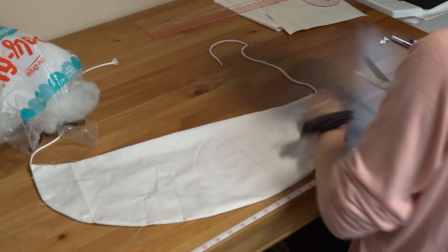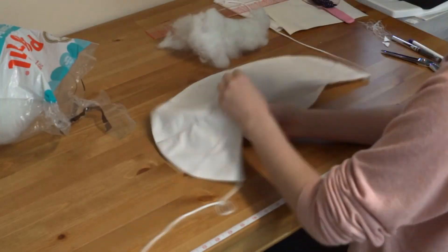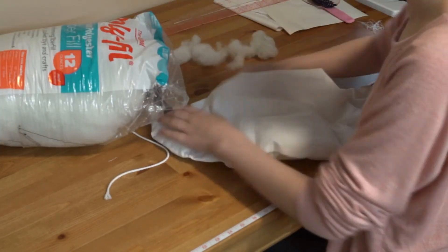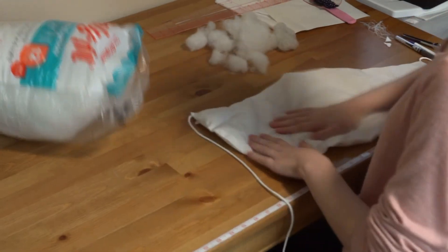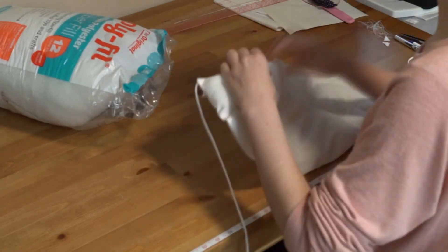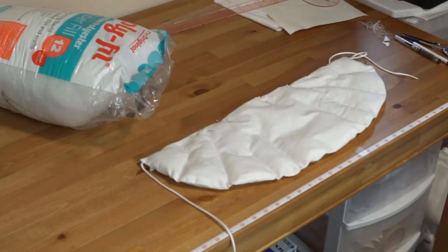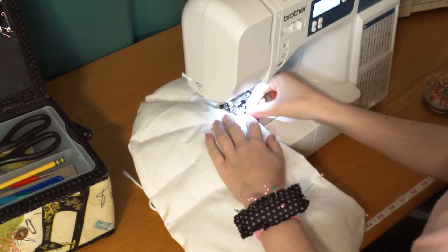Once I was done stitching I went and trimmed all of the loose threads. Next it was time to start stuffing — this was probably the most frustrating process of the whole thing because it's a little difficult getting into all of those small corners. You need a lot less stuffing than you think you do. Put it on your form, see how it works, and come back — I ended up putting way more than I needed and had to pull stuff out before I stitched it all closed. So play around with it until you find something that you like. After that I just folded the edges of the opening under and topstitched them down.